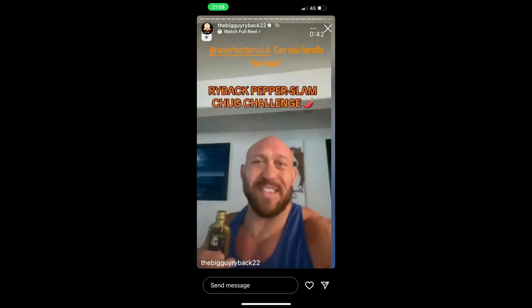Hi everyone, it's Alexandria and Michael. Welcome to Never Better Club. Today we're taking on the Ryback Pepper Slam Chug Challenge, made by The Chili Project.